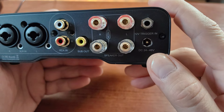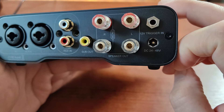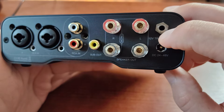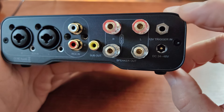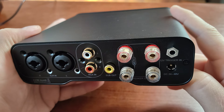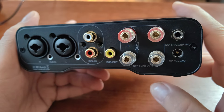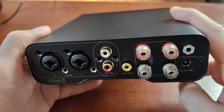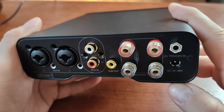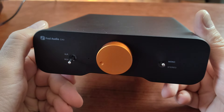Then we have the input for the power source — it has to be between 24 and 48 volts. The bigger the voltage and the bigger the amperage of the power source, the better. We also have something not very common on this type of device: a 12-volt trigger input. This is an input for triggering and powering on/off the device using a 12-volt signal, a common standard used in audio-video receivers. The idea is that when you switch on your DAC, the signal will trigger powering on the rest of the devices.